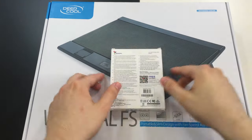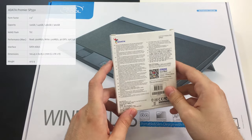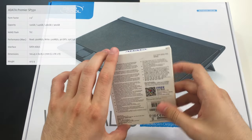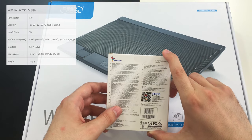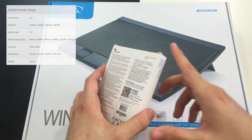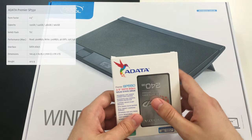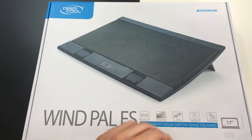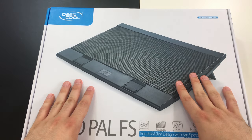I have a similar device at home and it's awesome — it brings your old notebook back to life. It will accelerate all time-consuming tasks such as opening or editing large files, or even booting up your device.